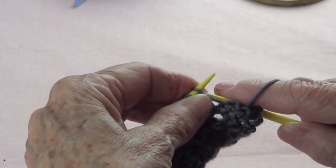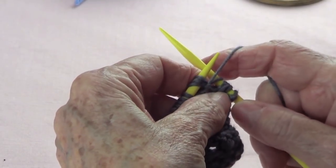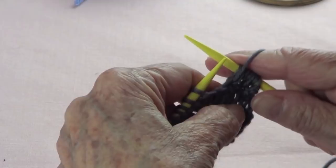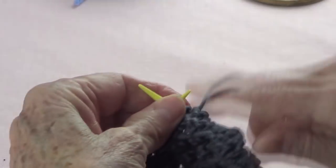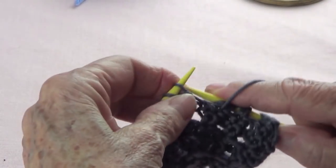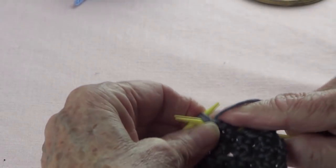Let's do that again. You're going to pick up the next 3 stitches and you're going to purl them. Do not take them off your left-hand needle. Yarn over, and purl them again. Again, pick up your next 3 stitches, purl them, yarn over, and purl them again. Take up your next 3 stitches, purl them, yarn over, and purl them again.